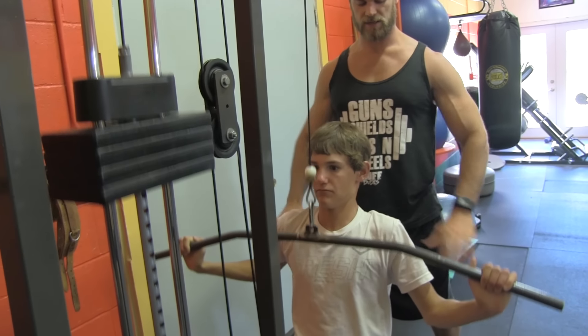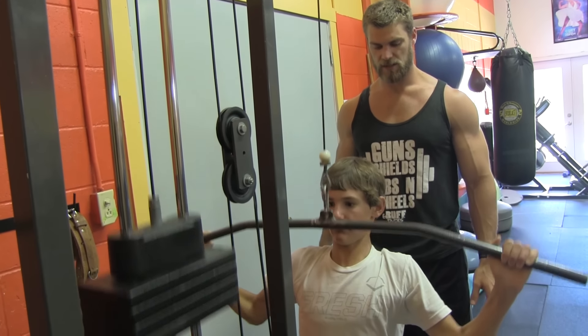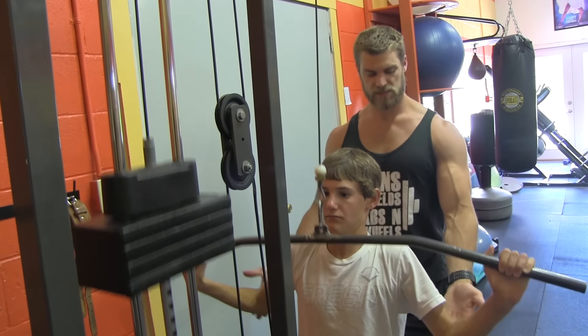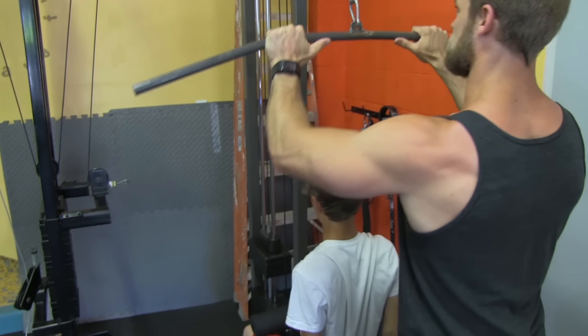Pull the shoulders back and down, then right back up with nice control. Pull it down, squeeze, and then let it stretch back up. Use the lats to pull it down — squeeze, and watch the shoulder. Pull the shoulders down, squeeze those shoulder blades together, and all the way back up.